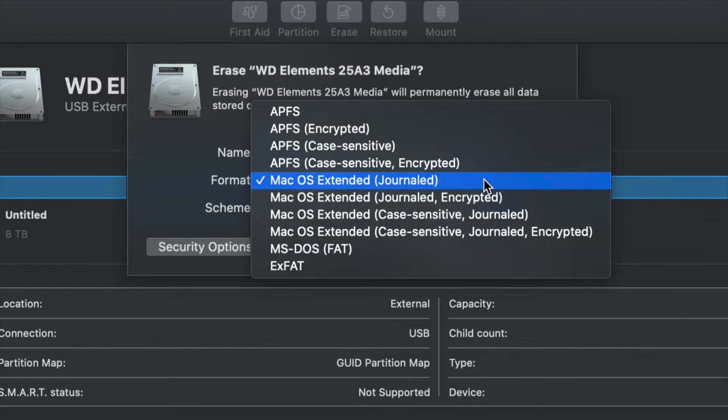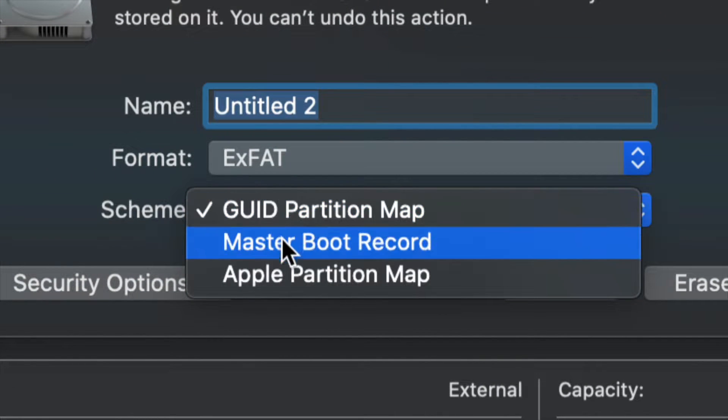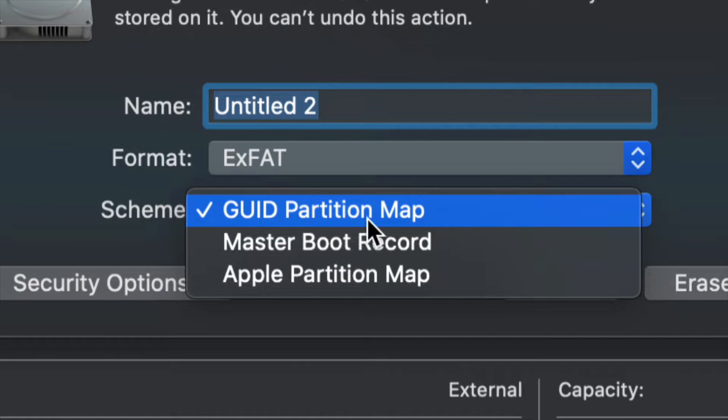Once you click on Erase, this is the most important part. For most of you, all you have to pick is exFAT. Just make sure to keep it under 'Master Boot Record,' because later on if you want to partition it, we'll still be able to. Leave it like that for now.